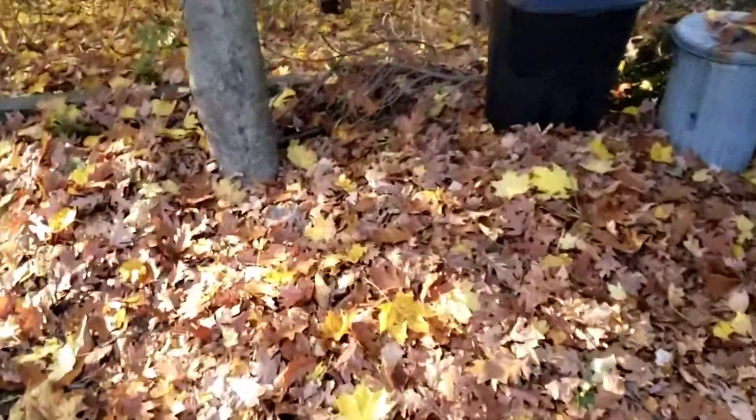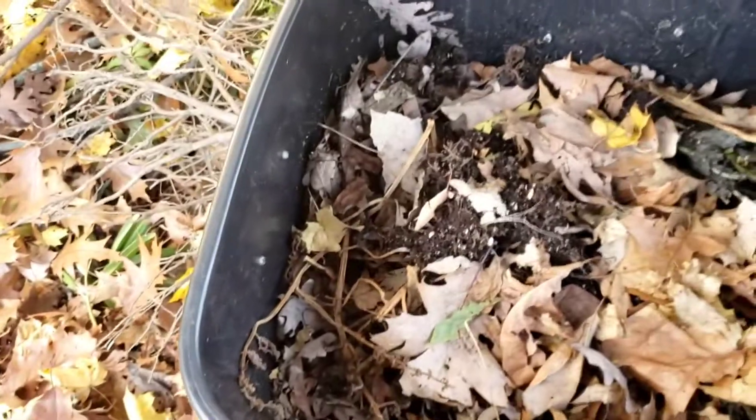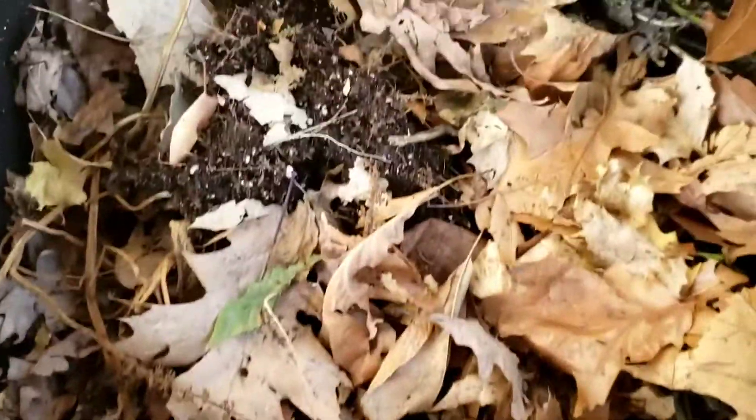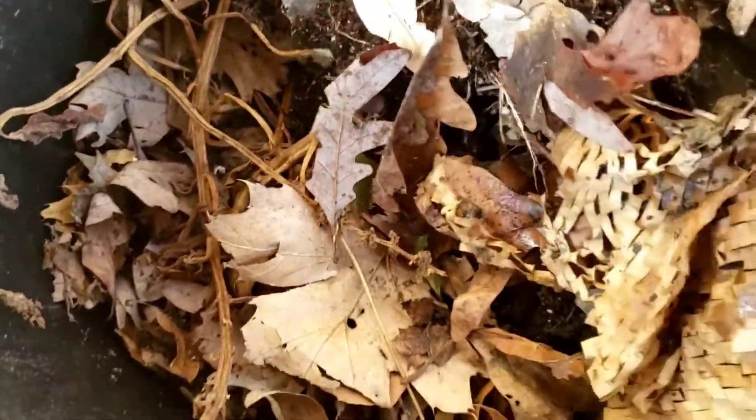Maybe now is a good time to check on the other bins and see what's going on. I'm making a pile of dry leaves here so I can insulate for the winter as best I can. It's funny — this bin seems to have the most food and the most material, and I haven't seen one worm climb up the side, so I'm guessing they're happy in here.